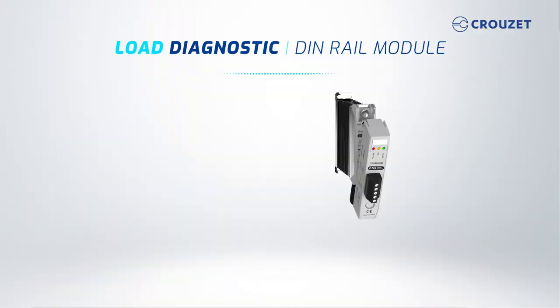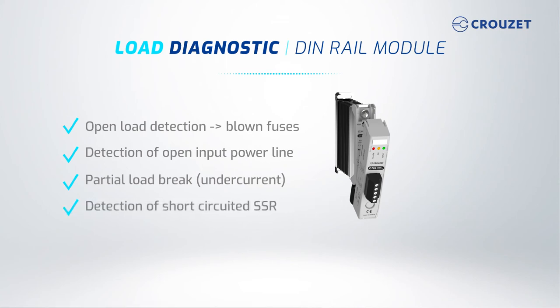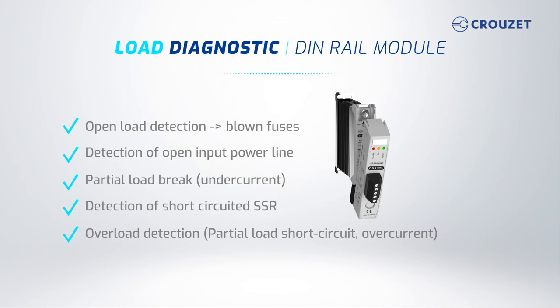Such status indications are: open load detection, such as blown fuses; detection of open input power line; partial load break or undercurrent; detection of a short-circuited SSR; overload detection, such as a partial load short circuit or overcurrent; and leakage current monitoring.